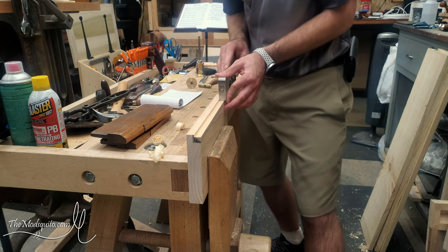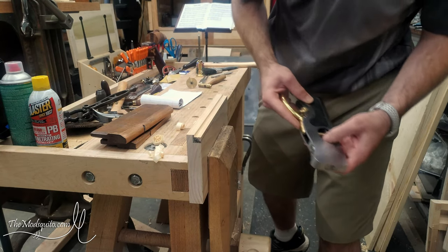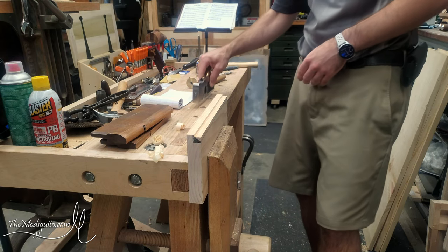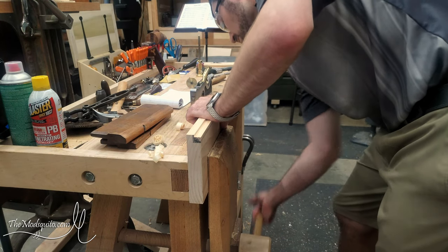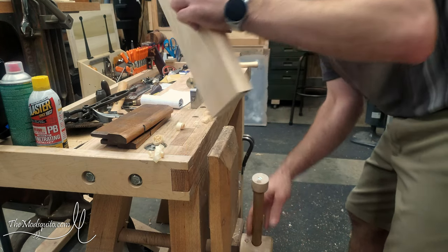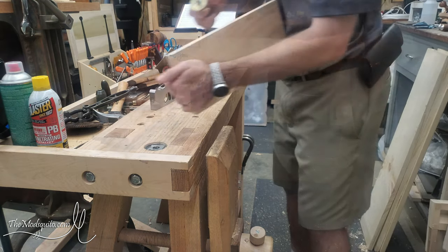It was kind of doing a stair-step outward, so that's something to keep in mind. I'm using a shoulder plane here just because I didn't really feel like using a fenced version at the time, so this was just a little bit quicker.